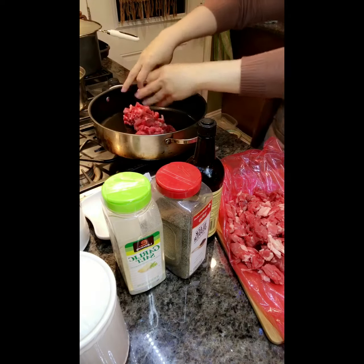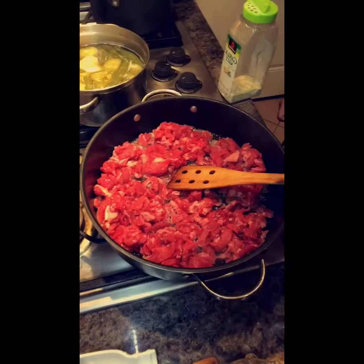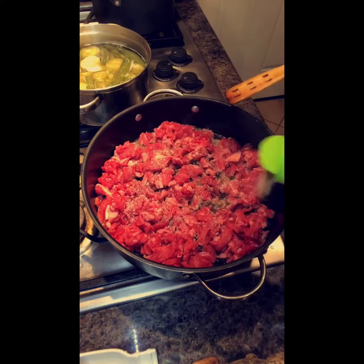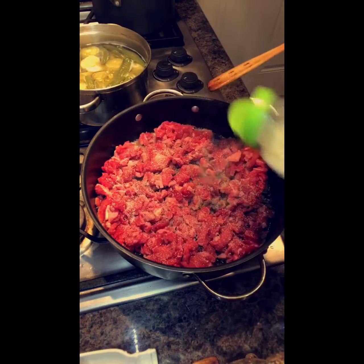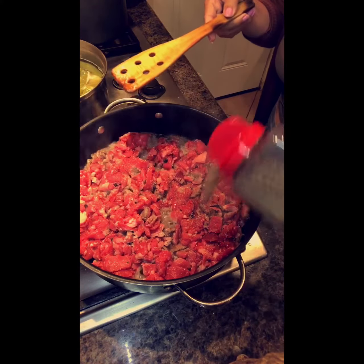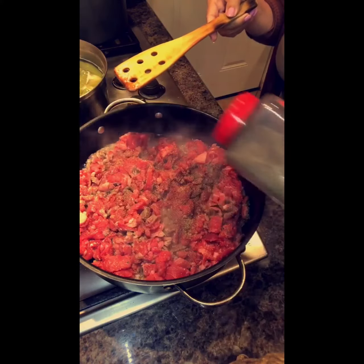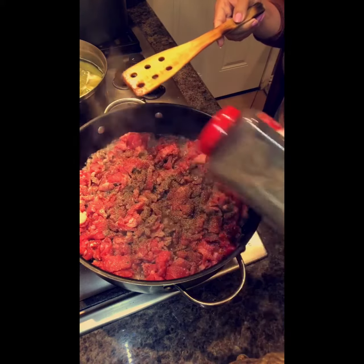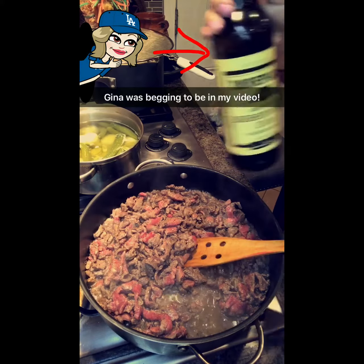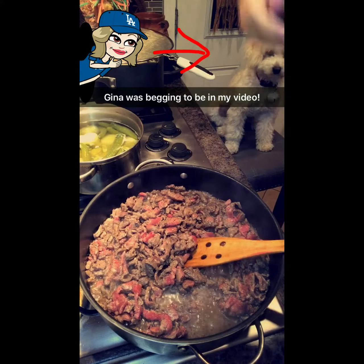Now you've got your meat in the pan and you're gonna add your garlic salt, then your pepper — don't be shy with the pepper. You're also gonna add your Worcestershire sauce; this gives it a great flavor. About a tablespoon or so.